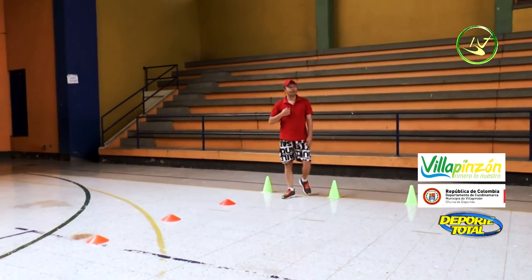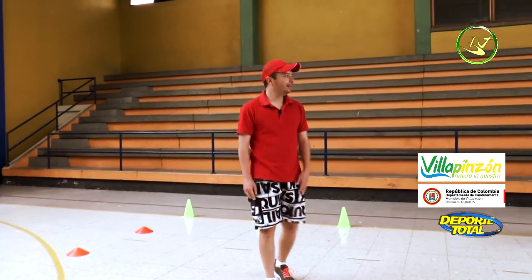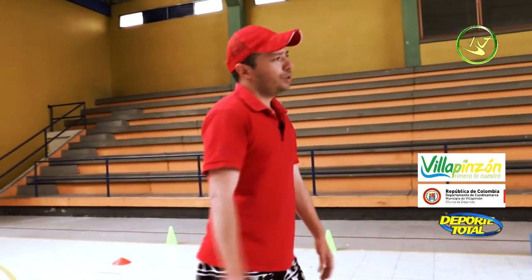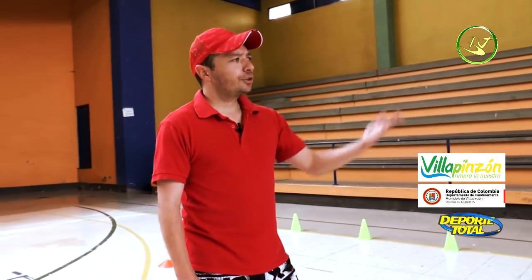Breathe in through the nose, exhale through the mouth. These are eight stations of functional work — eight stations that are accessible and easy to do.